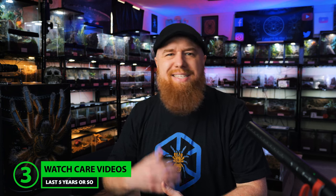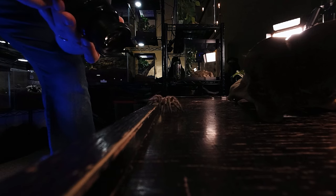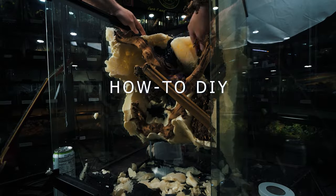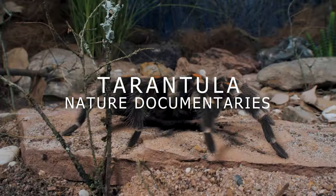Step three is to watch some care and husbandry videos on YouTube. It's one thing to read about how to take care of a tarantula — it's another thing to actually see it in action. I've got a lot of care and husbandry videos on my channel, and there are many other tarantula YouTubers out there that share their experience as well. The more videos you watch, the better, because everyone has a different style. They also have different experiences because tarantulas have different personalities, and people try different enclosures, setups, and substrates.